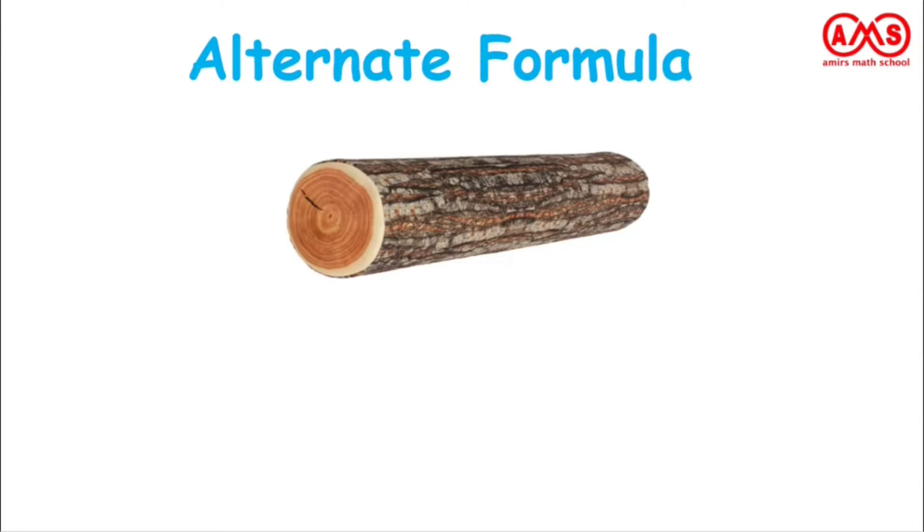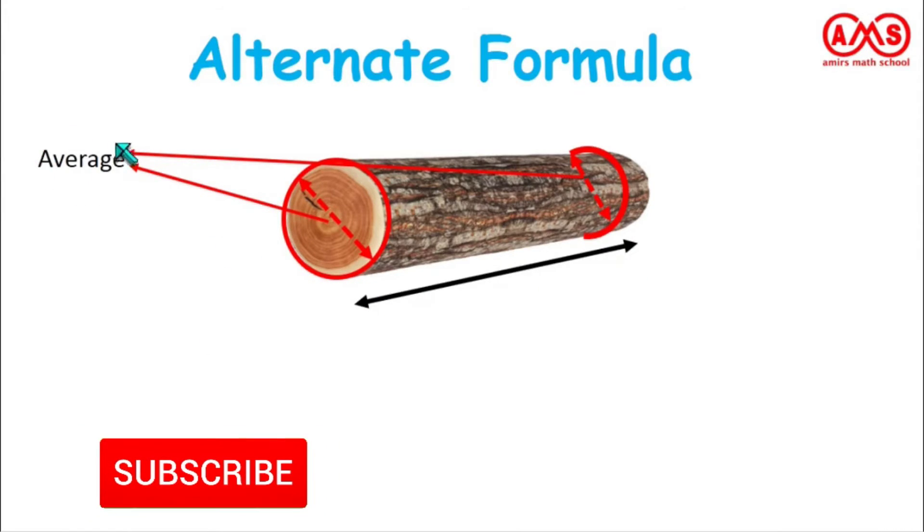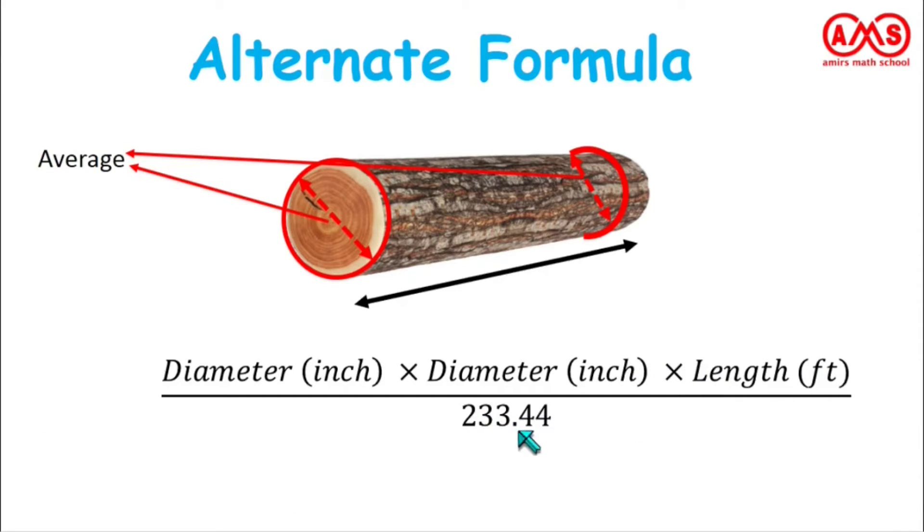Now let us see one alternative formula. In this formula, we use the diameter of the log. We measure the diameter at two points — one where the diameter is maximum, and another where the diameter is minimum. We then average these two diameters. We take the diameter in inches and the length in feet. The formula is: diameter in inches times diameter in inches times length in feet, divided by 233.44.